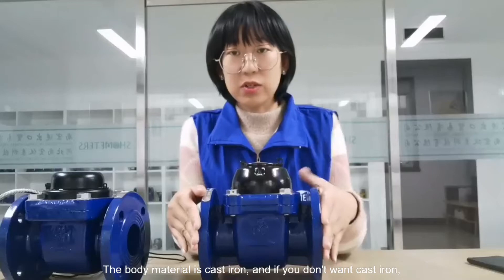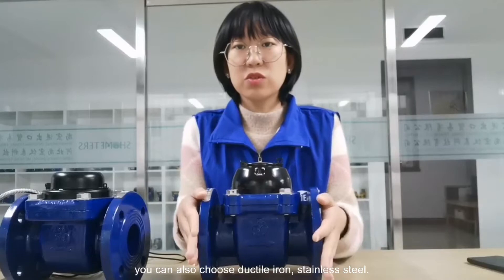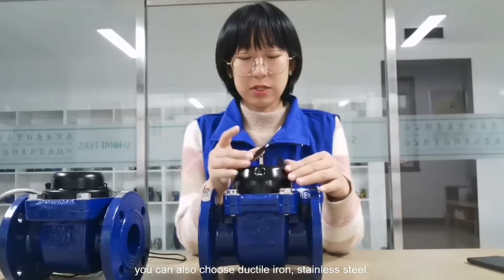The water meter body material is cast iron. Besides cast iron, you can also choose ductile iron or stainless steel.